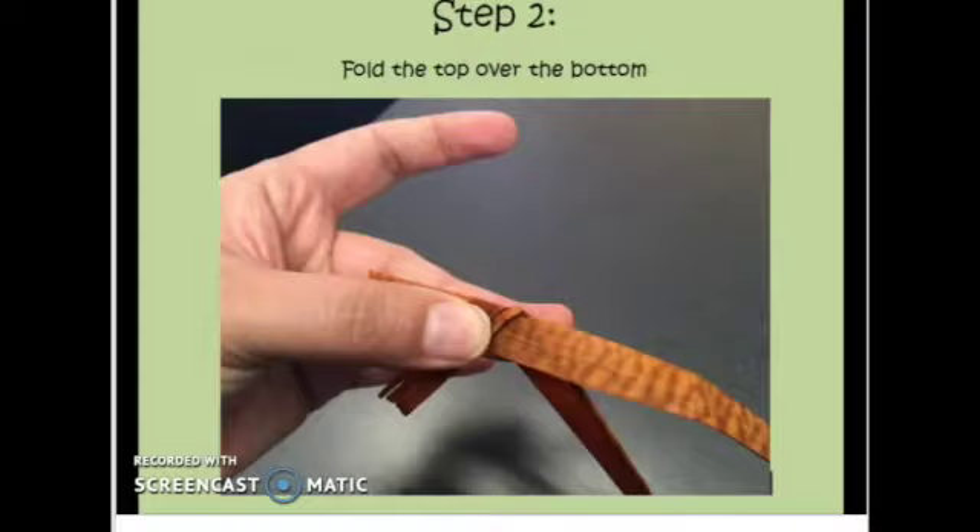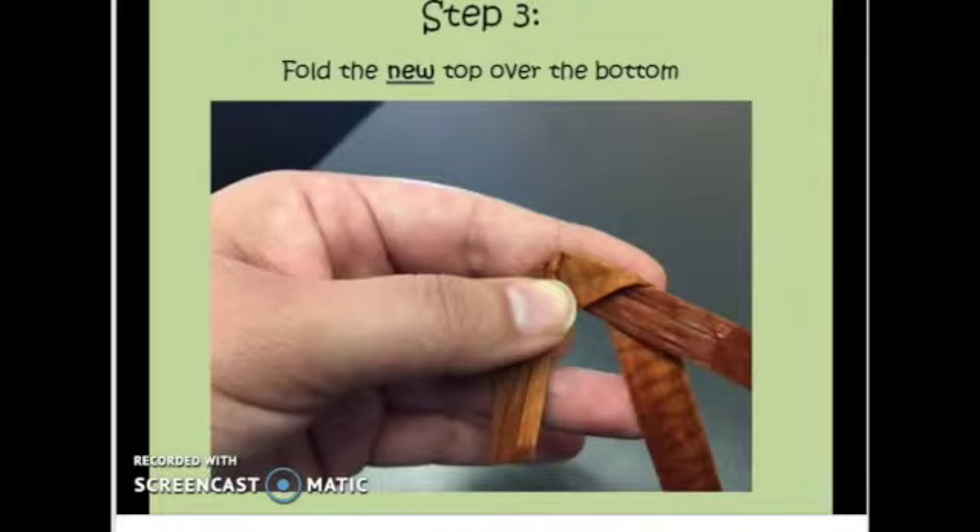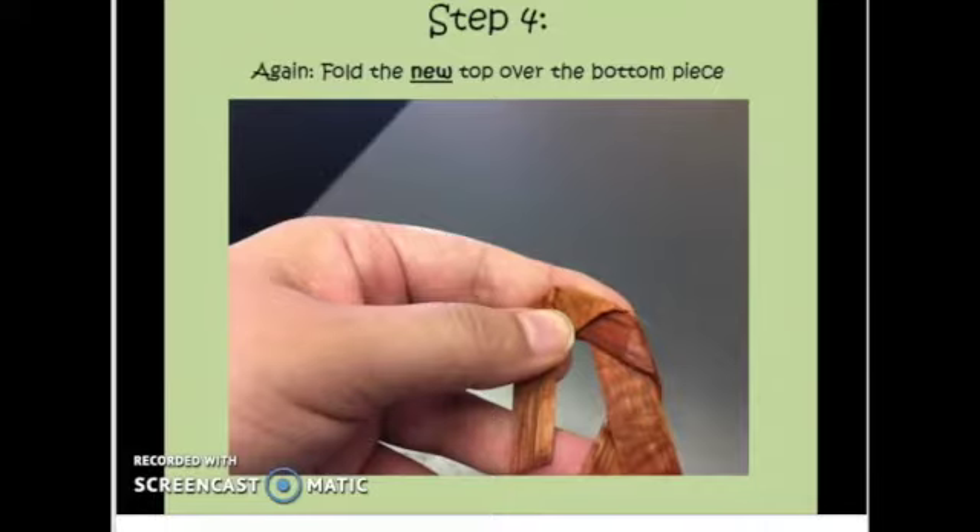Fold the top piece over the bottom piece. Fold the new top over the new bottom. For the third time, fold the new top over the bottom piece. It's beginning to make a C shape.